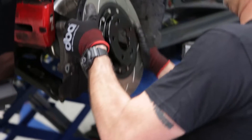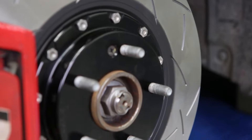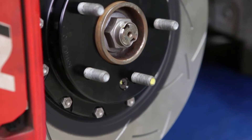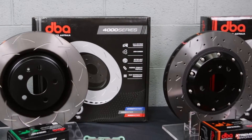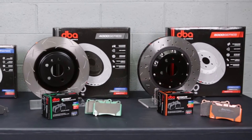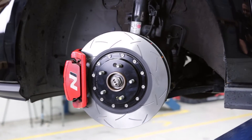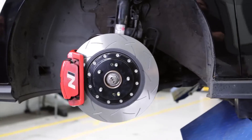This rotor features a two-piece design which is lighter and enables users to replace only the ring when they are at the end of their service life. The 5000 series and 4000 series rotors are also available in various slot and drilled surface designs. I personally recommend and use the T3 slotted design.